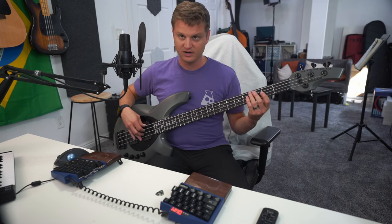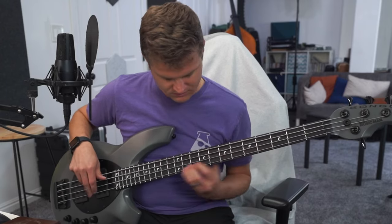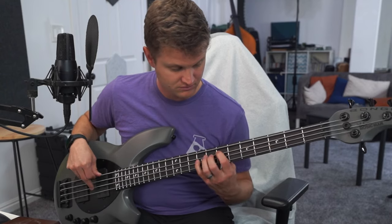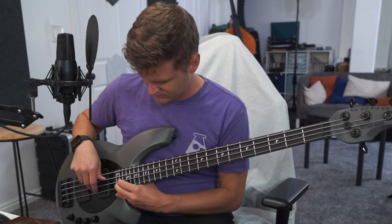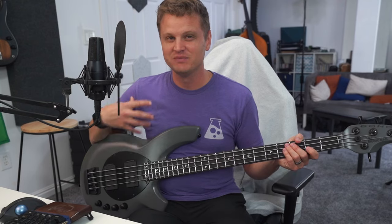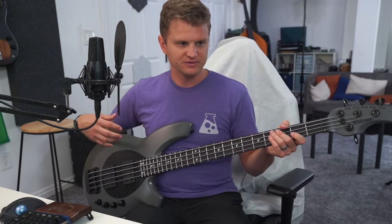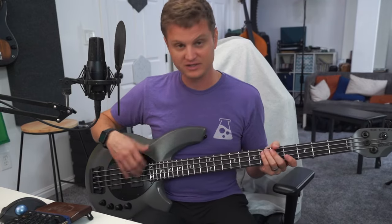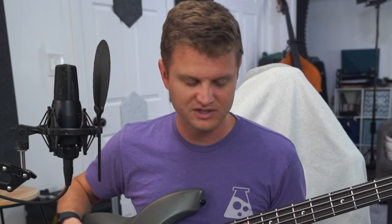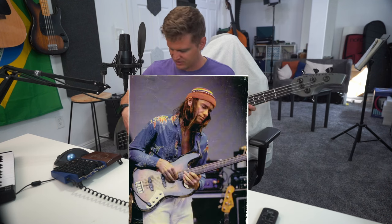Now the low mids — here's what it sounds like with everything flat, and then with the low mids boosted. It's a very different tone than I expected. Similar to the bridge pickup not giving that jazz-bass mid-range growl, this low-mid knob also doesn't accentuate those classic growl frequencies. They've chosen to go a different route. It would probably work better in a rock setting than a jazz setting. It's just very different from what I expected when I saw it had a four-band EQ.